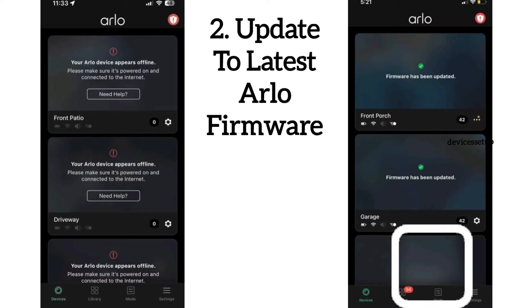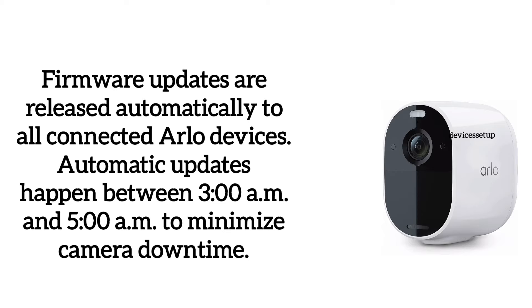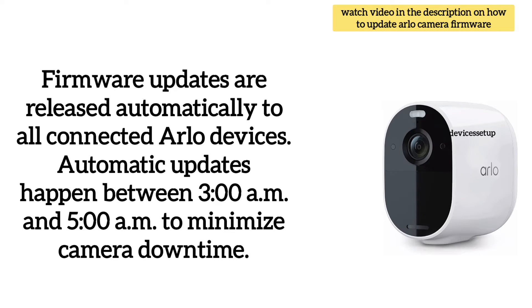Next, make sure that your Arlo camera's firmware is up to date. Sometimes an outdated firmware can cause connectivity issues. You can update the firmware through the Arlo app or through the Arlo website.